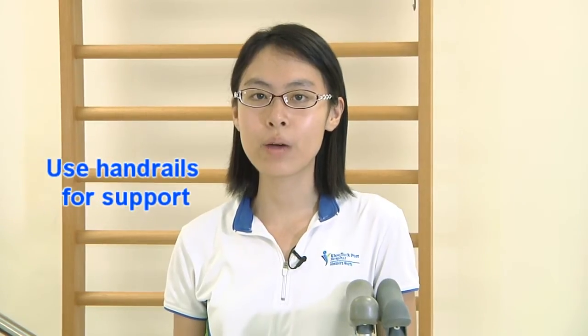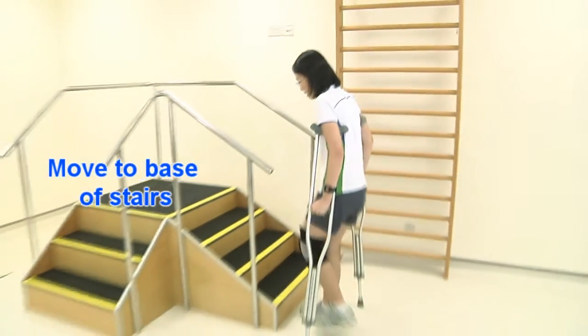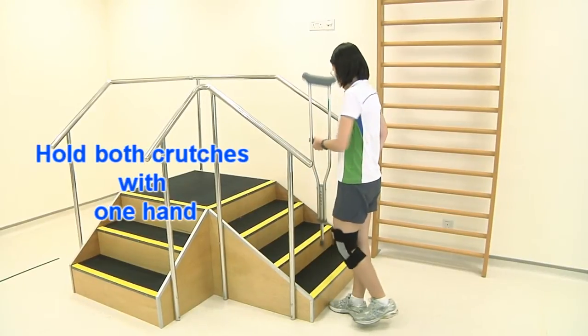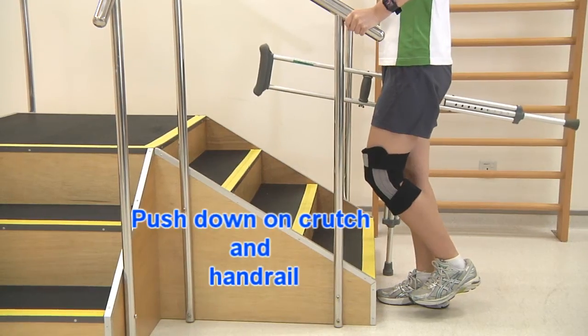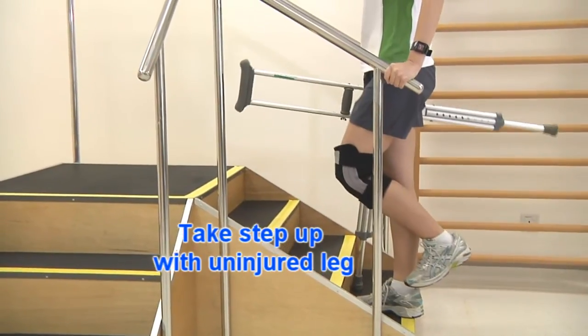In the presence of a handrail, you can use the handrail to help you up and down the stairs. First, move to the base of the stairs. Hold both crutches with one hand and place the other hand on the handrail. Push down on the crutch and the handrail and take a step up with your uninjured leg.